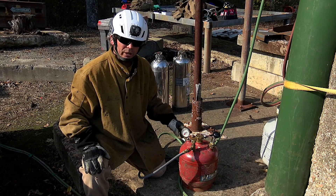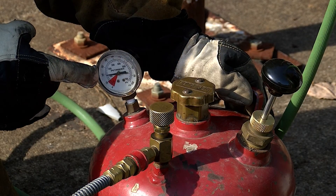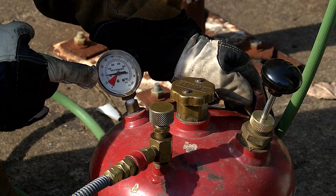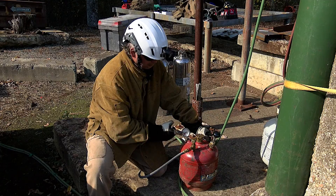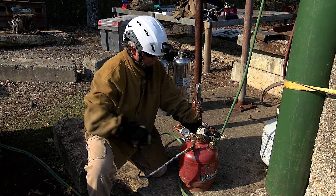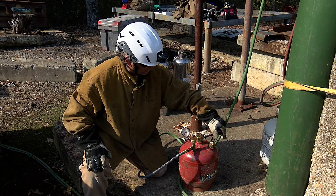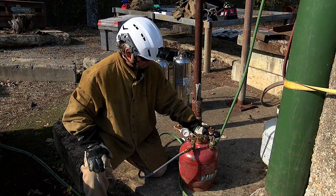On most of our cutting torch tip sizes, we're going to operate this torch at about 20 PSI, so we want to make sure we're in that 20 PSI range. If we start having trouble with our cutting torch operating, we want to check the gauge first and make sure we've got enough pressure. If not, all we have to do is pump it up several times to get pressure into the torch.